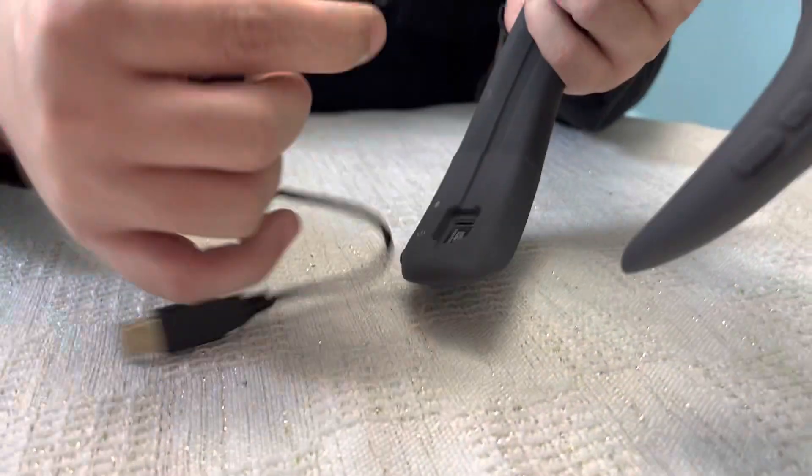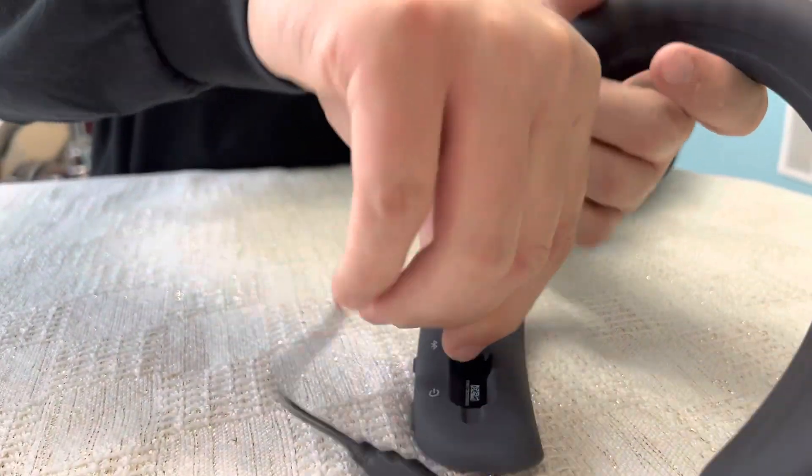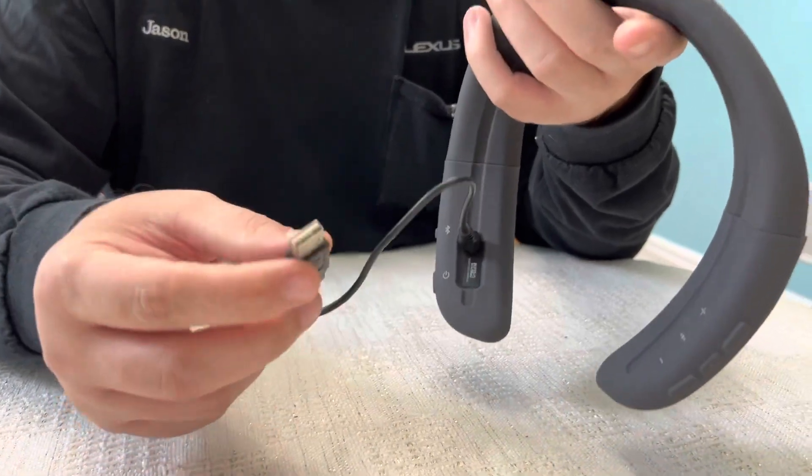This plugs in there — you need to charge it — and you recharge with a regular USB brick that we all have.